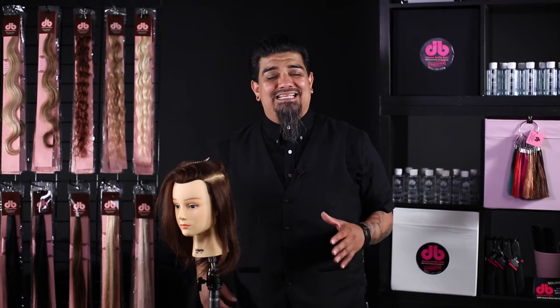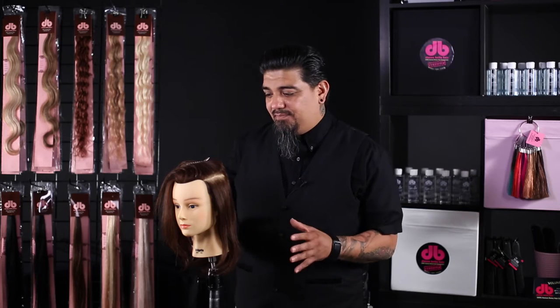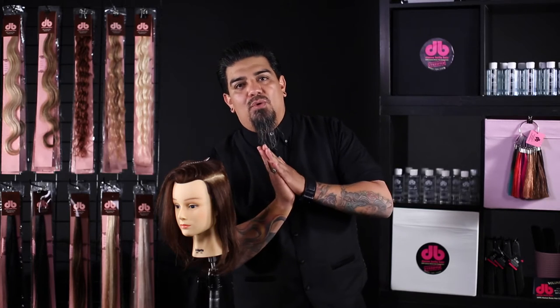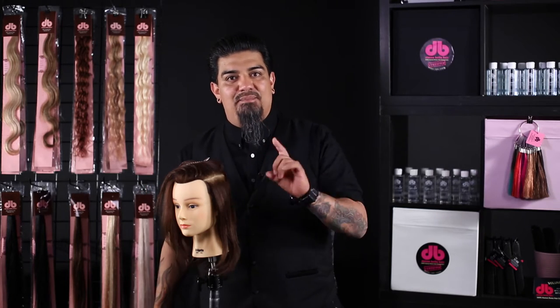We're going to be focusing on the single-sided tape. I love this concept because it's the true answer for somebody with finer hair who may not be able to hold or support the weight of our traditional combo wefts. Or if you have a client coming in for some fashion color, it's a great option to get the most spread out of one pack as well.